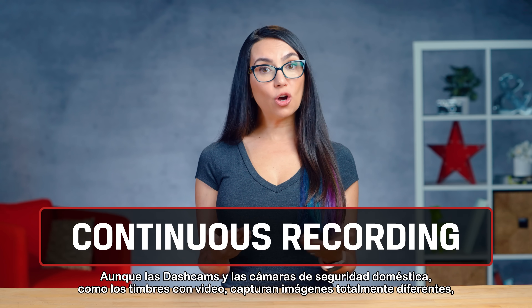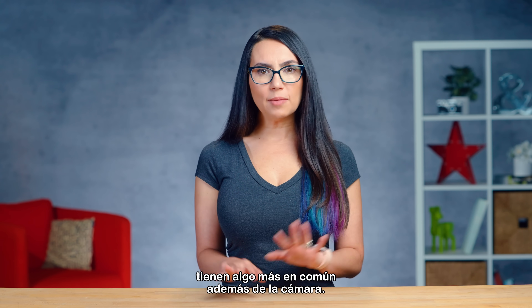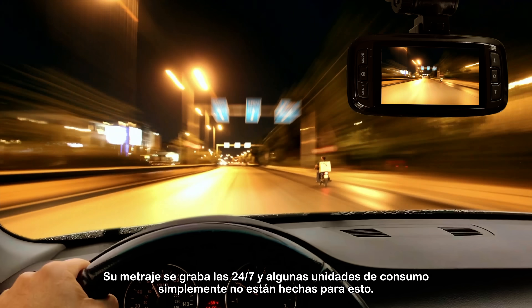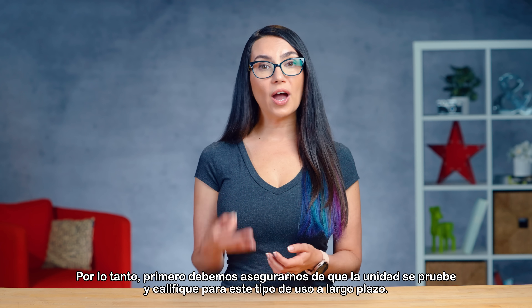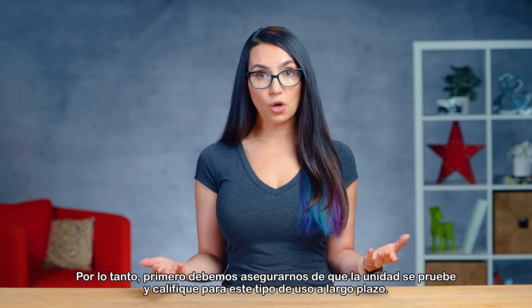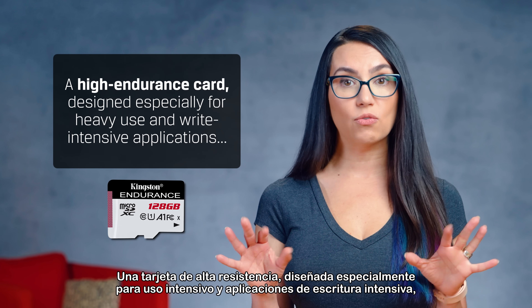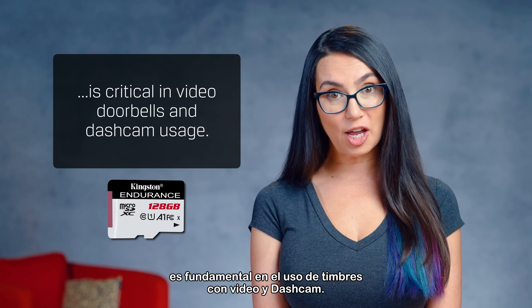Although dashcams and home security cameras like video doorbells capture radically different footage, they have something else in common besides the camera. Their footage is recorded 24/7, and some consumer drives are simply not made for this. So we first have to ensure that the drive is tested and rated for this kind of long-term usage. A high-endurance card, designed especially for heavy use and write-intensive applications, is critical in video doorbells and dashcam usage.